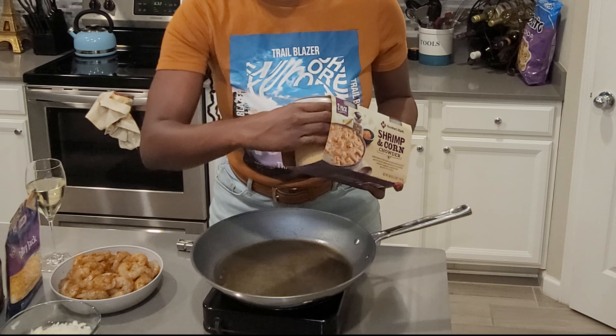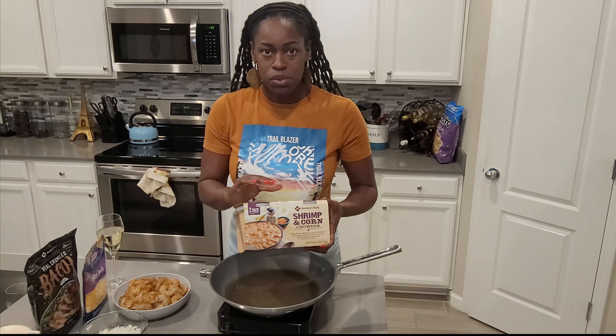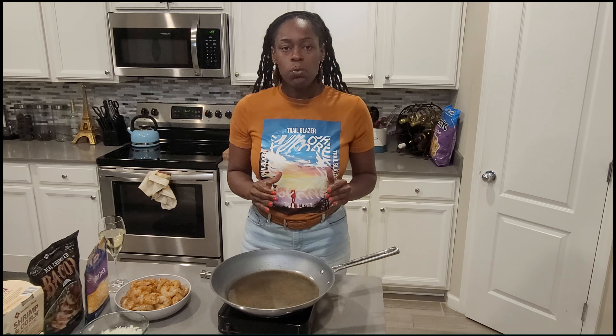It's two of these containers. And so this is the shrimp and corn chowder from Sam's. So you're going to stay tuned and watch me put this together. And when I say it's a quick, fast meal, it really is.